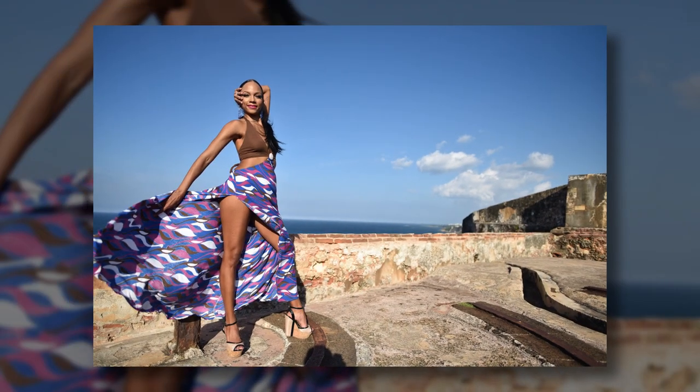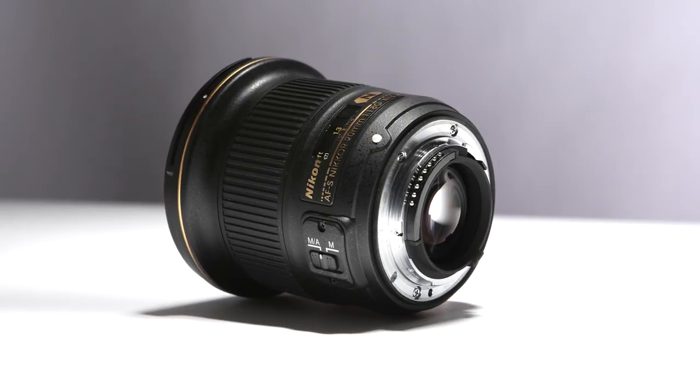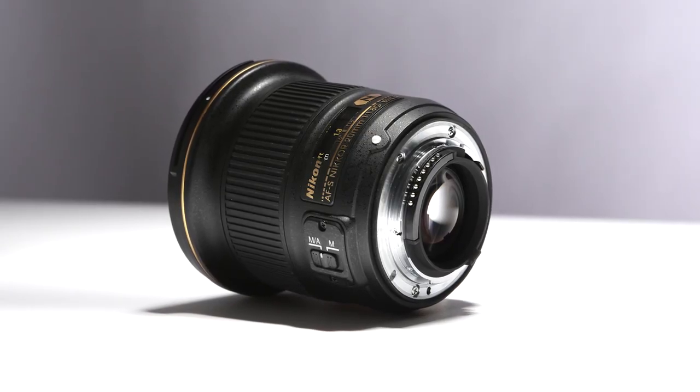The body of the lens, like other Nikon F1.8 G-series primes, is constructed from matte black polycarbonate, which helps keep the weight of the lens down. It's also got a weather-sealed metal lens mount. A focus depth scale is located just below the well-sized focus ring.